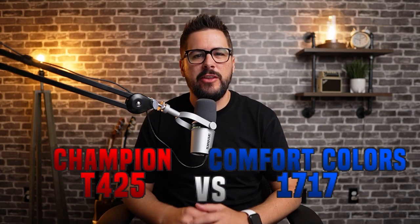The Champion T425 versus the Comfort Colors 1717. Which t-shirt is better?